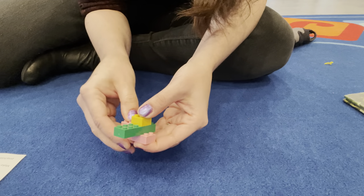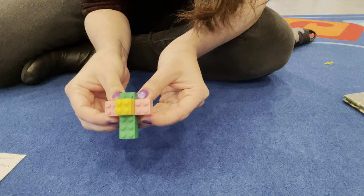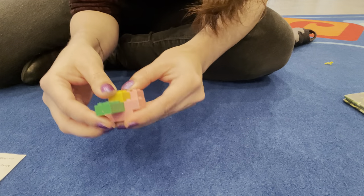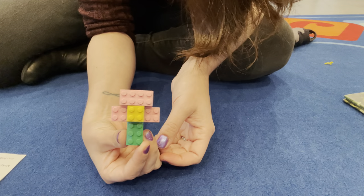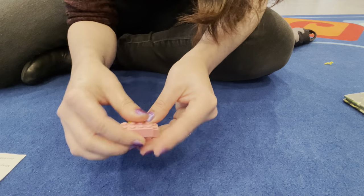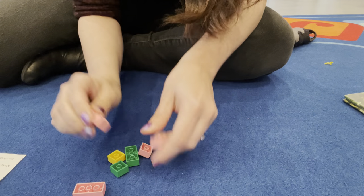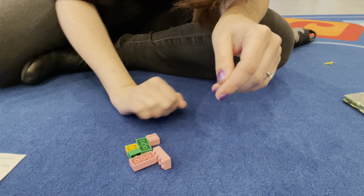Then maybe I'll put the petals on like that — I'm just kind of doing this as I go, it's kind of like a test. Is that kind of like a little flower? That could be a flower too! There are lots of different ways you can make these little pieces into a flower, or you can make them into something else. I can't wait to see your flowers!